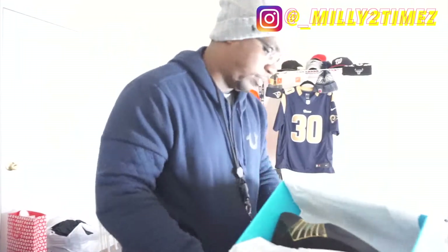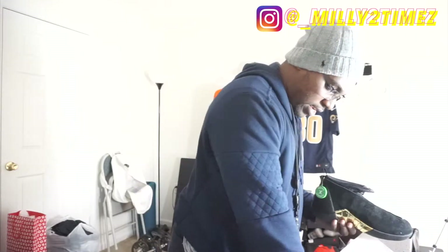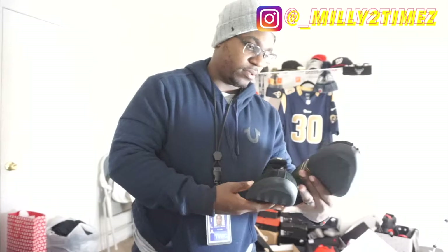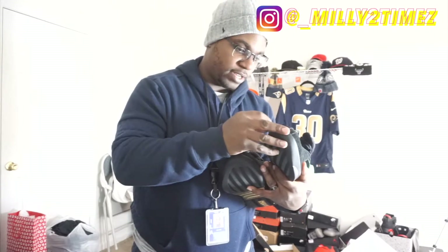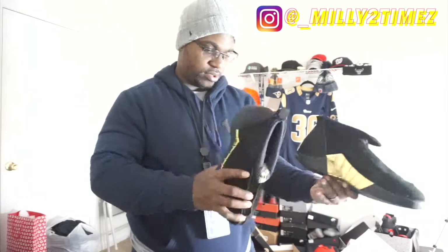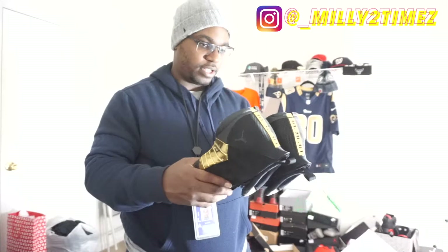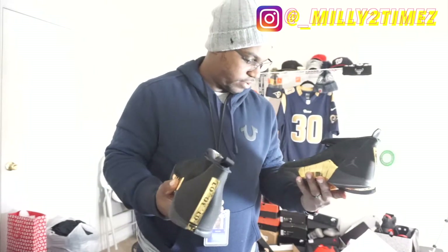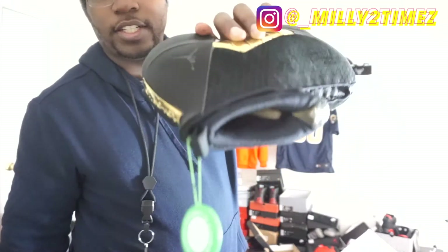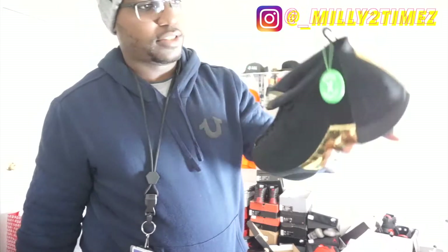Let's talk about the shoe before I pull it out. I've been working a lot lately so I ain't had a chance to drop this video. Let's see — you got some white stuff up here, let's see. Shoes definitely been tried on, it looks like — nothing crazy. That's the StockX hang tag.